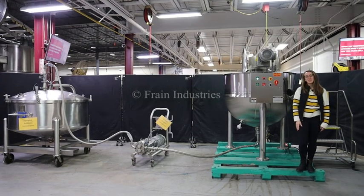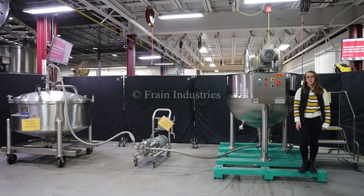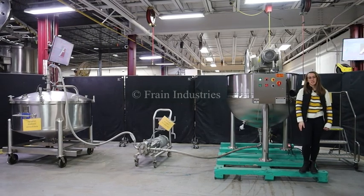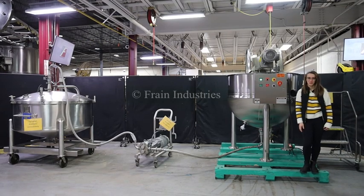Hi, I'm Alina with the Frame Group. Today I'll be cycling your LEED 300 gallon stainless steel jacketed kettle, integrated with an optional pump and holding tank. This machine is currently set to three phase, 480 volts. We recommend reading the manual in its entirety before powering on the machine.